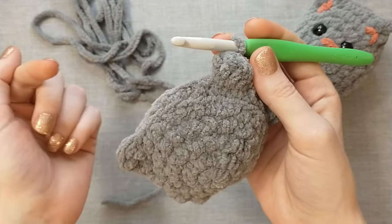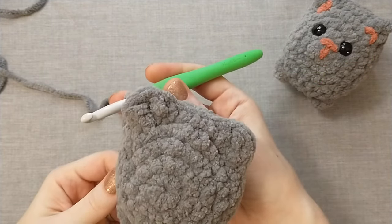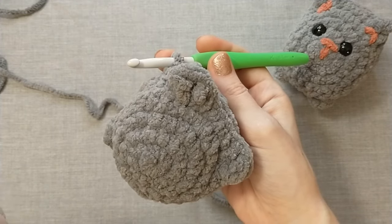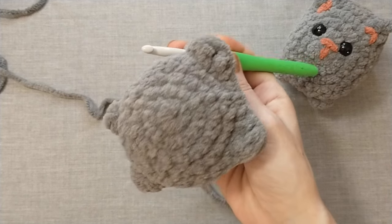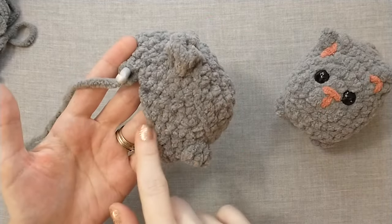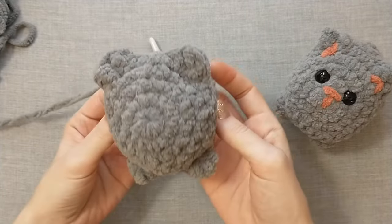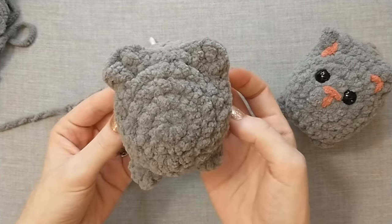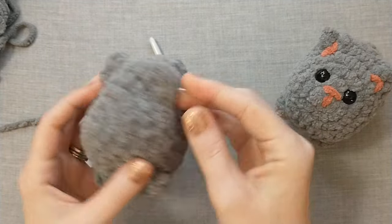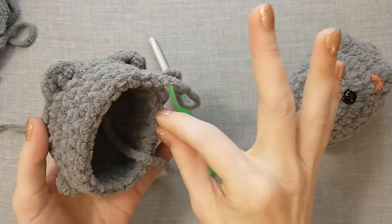After you do that second bobble, single crochet 14 around. I am finished with round seven. For rounds eight and nine we're just going to single crochet 24 around, so do two more rounds of 24 stitches. I have finished rounds eight and nine. Before we move on to round ten, now is a great time to put on the eyes, nose, and ears.